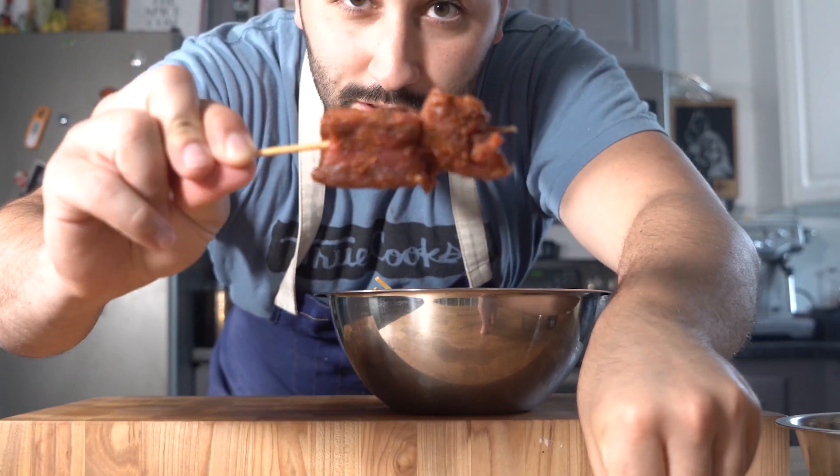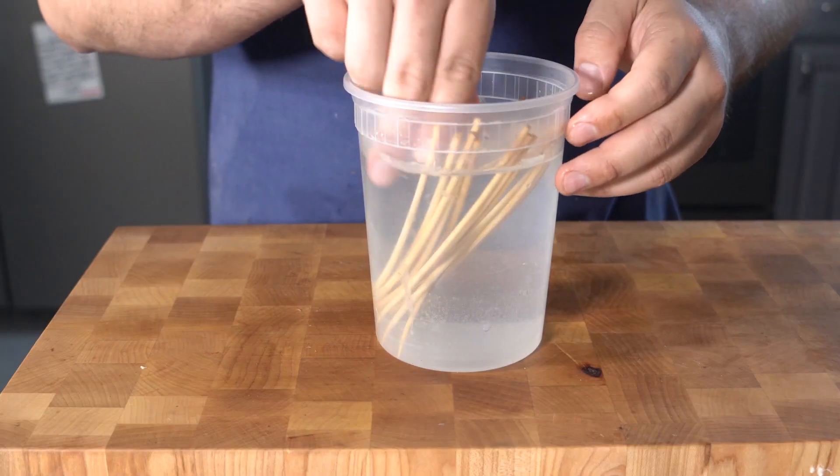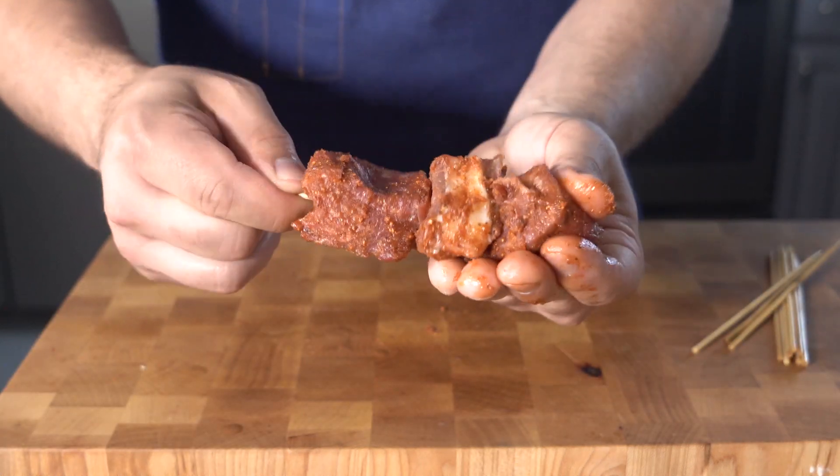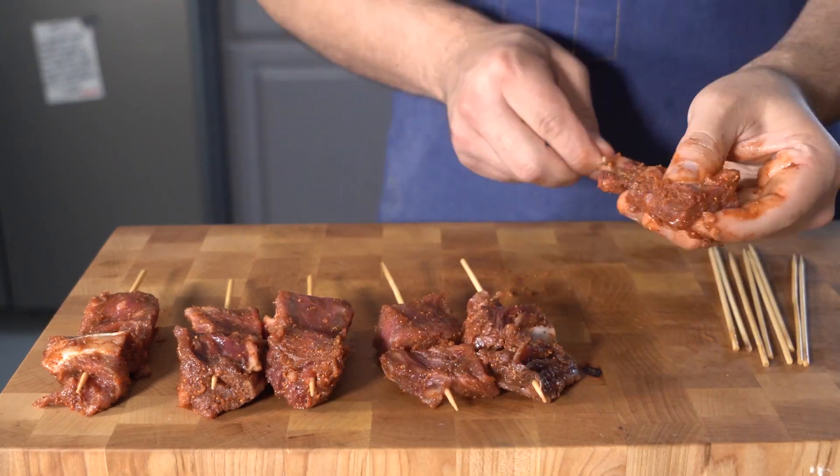Okay now all there's left to do is skewer them up just like this. I like to keep my skewers in water so when you grill them off they don't burn. So just skewer them up as many as you want per stick, and then now all there's left to do is grill them off.